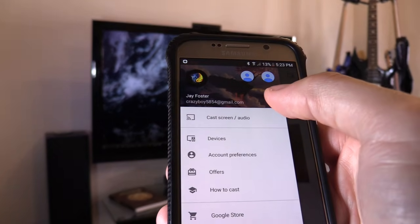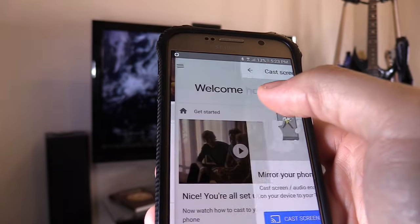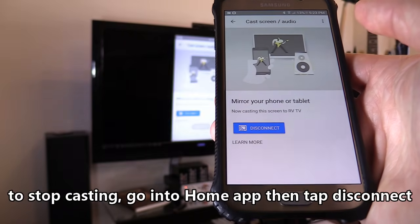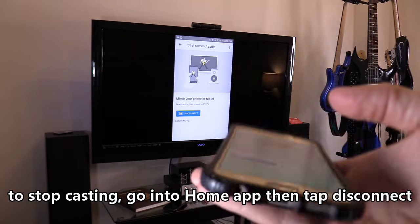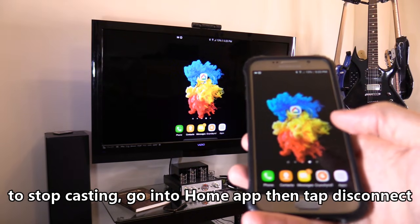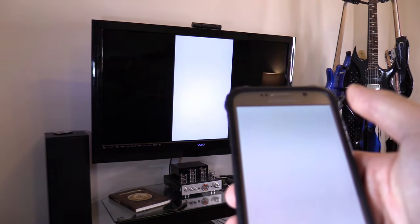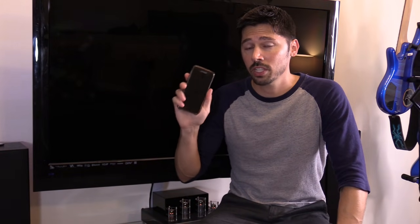Next, go ahead and hit cast, and cast screen, RV TV, and it mirrors your phone. If you hit the home button, it'll go to your home screen just like that. You can even play Pokemon Go. If you want to connect other devices, just repeat the process. Make sure the main phone that you set up the hotspot on is plugged into a power source, like a phone charger, because your battery will deplete a little bit faster than normal since it's acting like a wireless router.